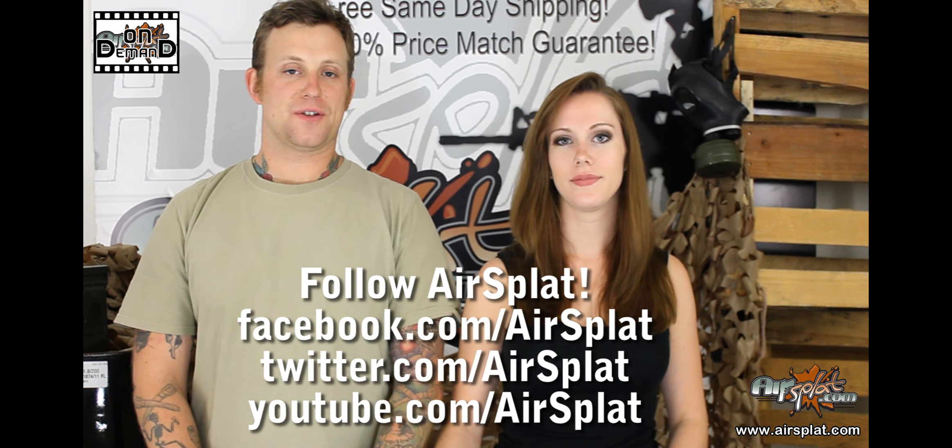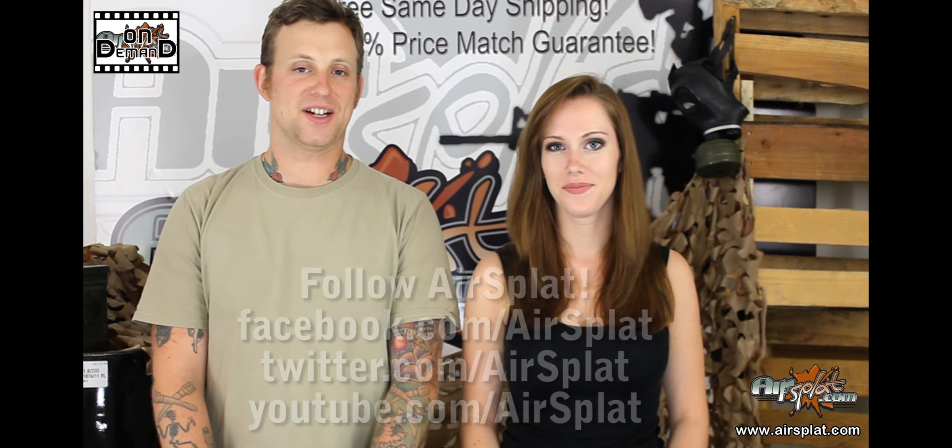Thanks for joining us on this episode of AirSplat On Demand. I'm Jake, and I'm Kelly. We'll see you next time.